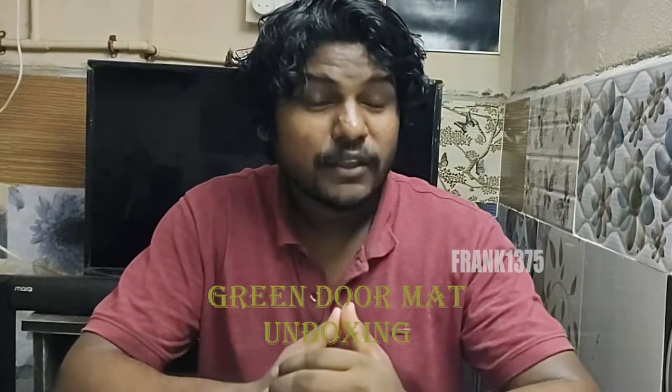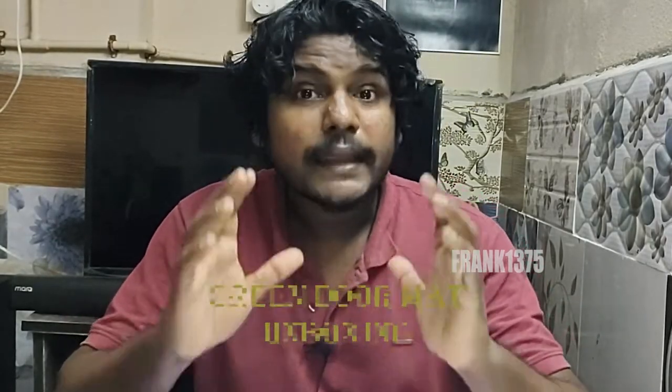Hey guys, I'm Frank. Today I'm gonna do an unboxing video. Today I'm gonna be unboxing a mat — it is a doormat.